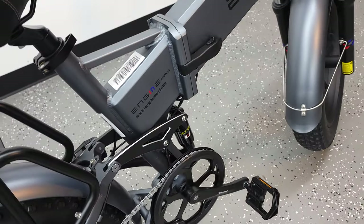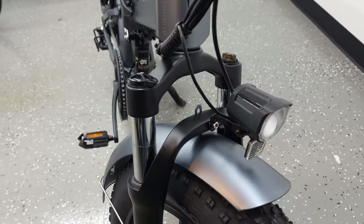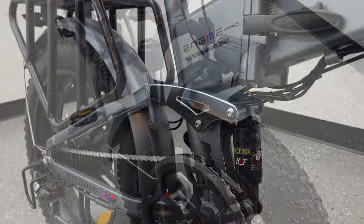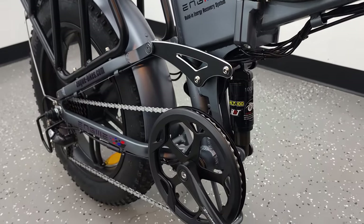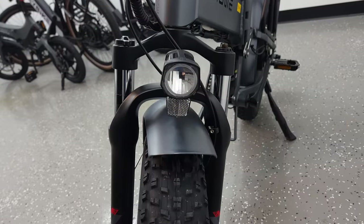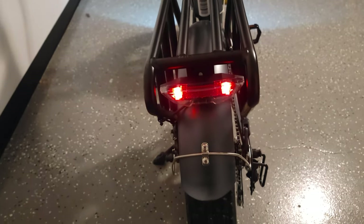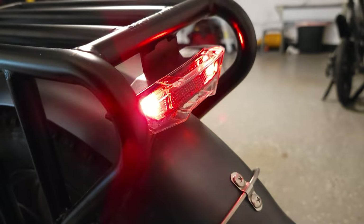This bike does have a dual suspension — it has a front hydraulic fork suspension, and then in the middle of the bike you have a very unique rear suspension as well. It looks like it should work pretty well, but we'll find that out when we go on a ride shortly. This bike does include a front and rear taillight, and the taillight also lights up when you press the brakes.